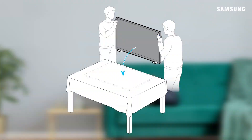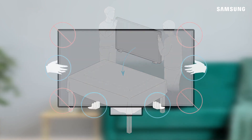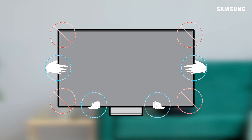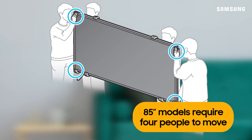Now, with the help of a friend, move your TV into place. Be sure to support the TV from the bottom and only use your hands at the top to steady and guide the TV. Do not pinch the TV screen. If your TV is 85 inches, you'll need four people to move it.